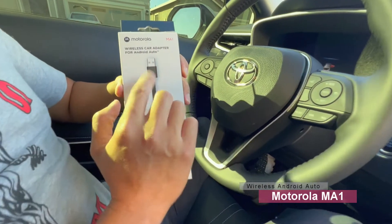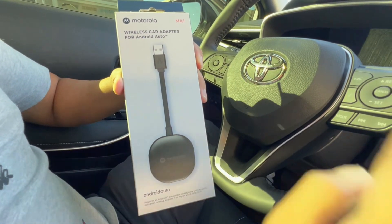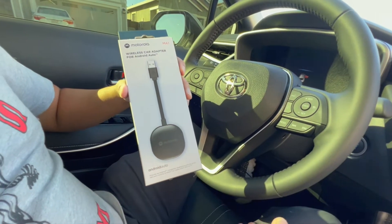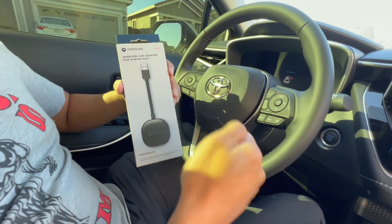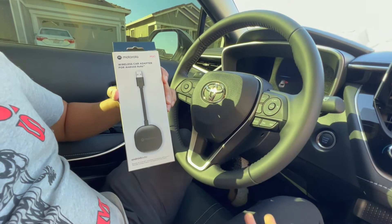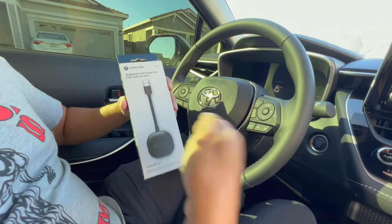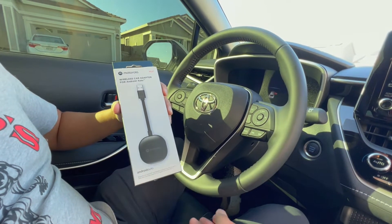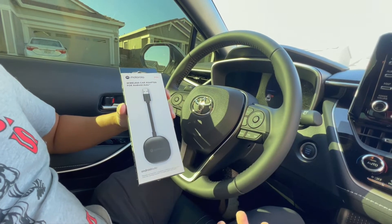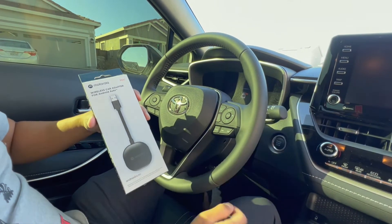This device converts any plug-in Android Auto into a wireless unit. The reason why it's awesome is that it saves you from unplugging your phone and plugging it back in every time you get into the car. If you're a driver that goes in and out of your car all the time, over time that USB port is gonna get worn down. This will save you from that, and you can keep your phone in your pocket versus taking it out every time to use Android Auto.